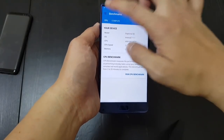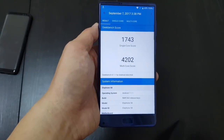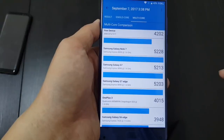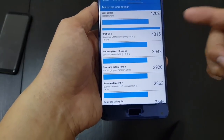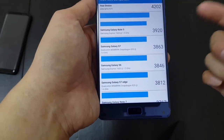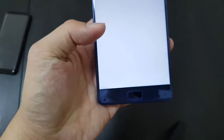I ran the phone on Geekbench — it scored 1743 single core and 4202 multi-core. That's pretty good — almost as good as a OnePlus 3, better than a Samsung Galaxy S7, so not bad for a phone that's $240.